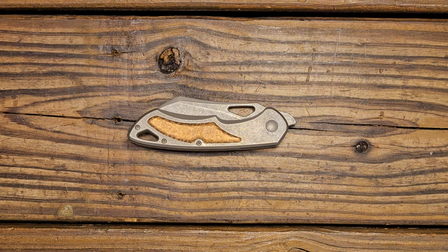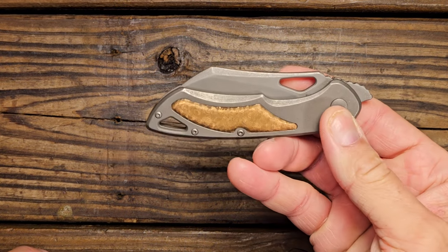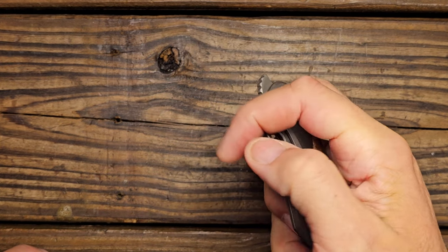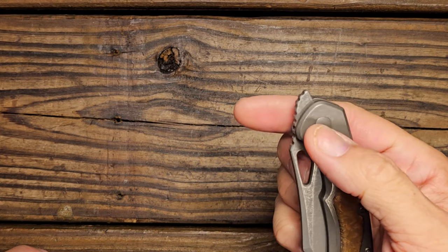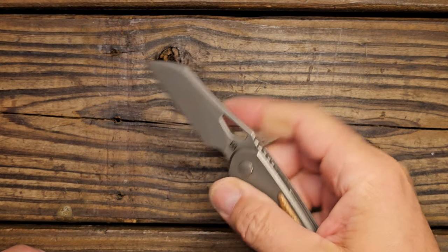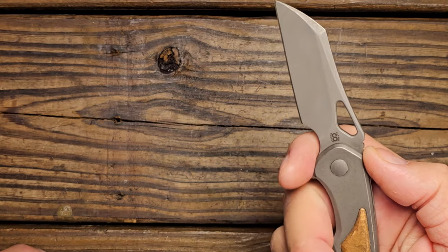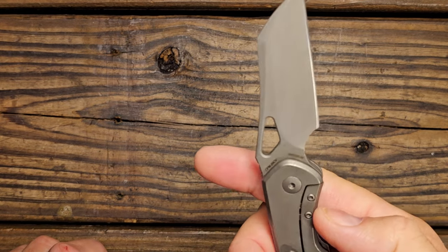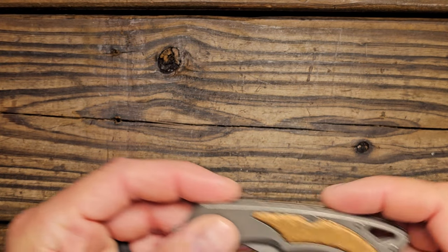Welcome back folks, this is Tommy with gadgets.edc and we've got a review to do this evening. This was one that I had mixed feelings about — in one vein I do like the knife. It does some things very well: the front flipper is very well executed, it opens and closes very well. The reverse flick works pretty good. You have to get your middle finger up to be able to flick it out. I like that it has a finger choil — it's kind of one of the simpler versions of the Olamec Whippersnapper.